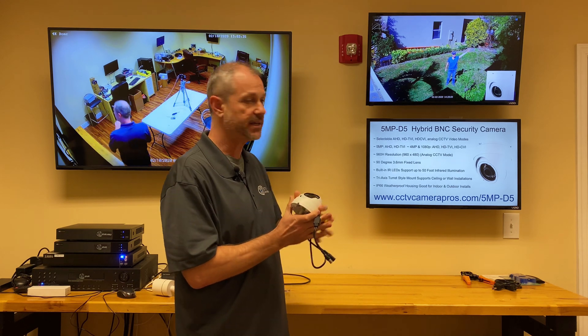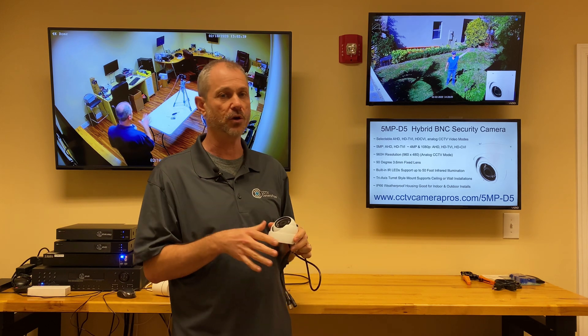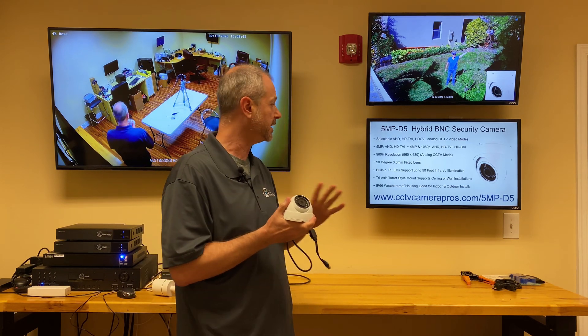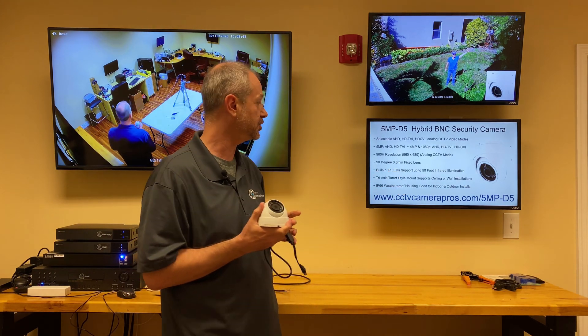The built-in IR LEDs — although I didn't demonstrate that in the video, I'll probably make another IR video soon — this camera does work in low light and complete darkness. The built-in IR LEDs support up to 50 feet of IR illumination.